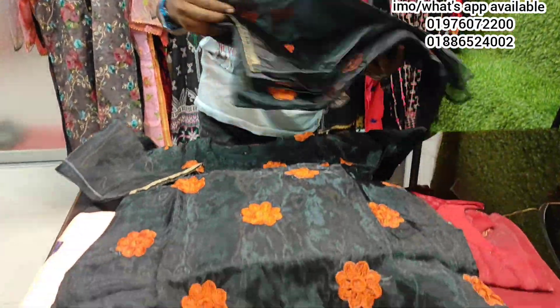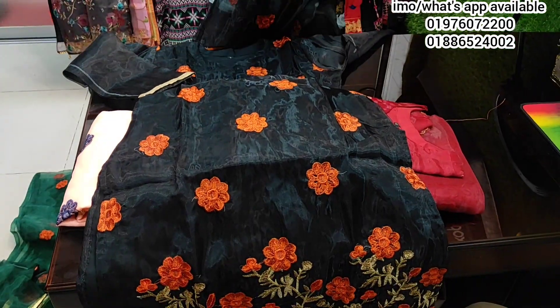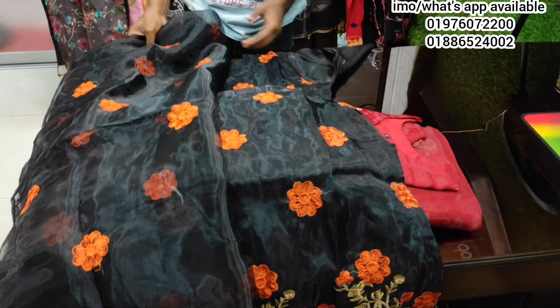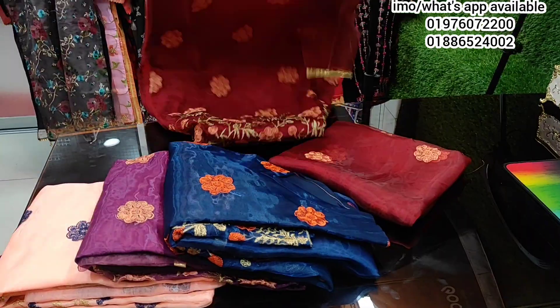If you want to make the price of 700, you can check the price of 700 in the next step. You will see the price of 700. You can see the color of 700, which is very cool.